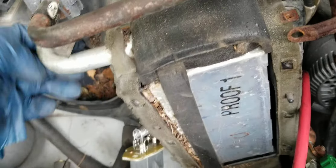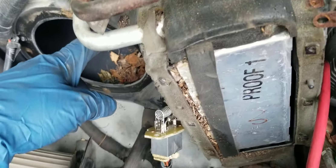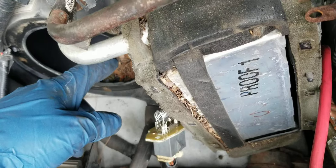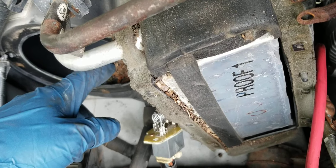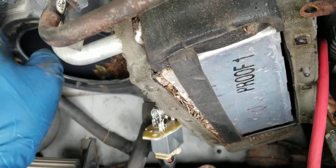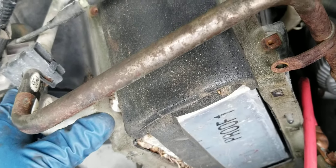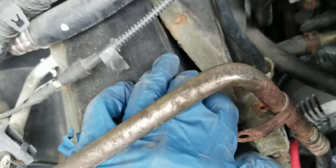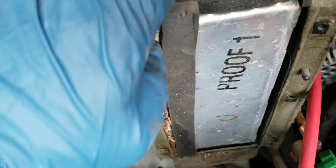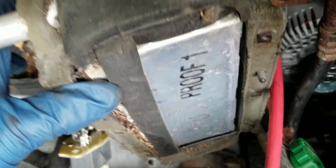So I guess it's the condenser for the AC unit. I took the blower motor out because there were so many leaves and debris under there. This is not the heat sink — this is connected to the AC unit, so this is the condenser for it. I was trying to clean it up and you can see how much crap is in there, like leaves and all that stuff.